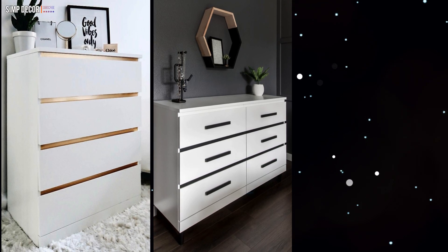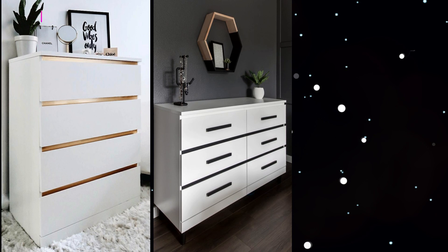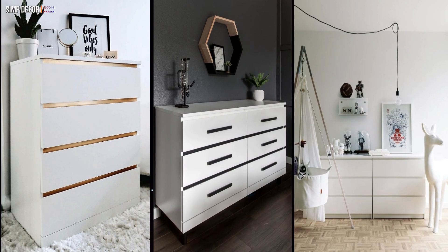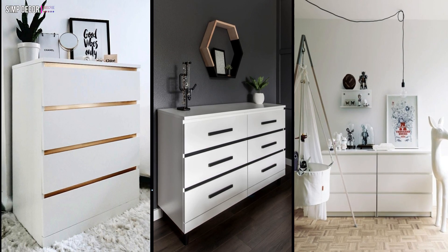Sometimes, just the smallest touch can make a huge difference to how a piece of furniture is perceived. 20. A contemporary or minimalist nursery can fit an IKEA Malm dresser as a storage piece and changing table.